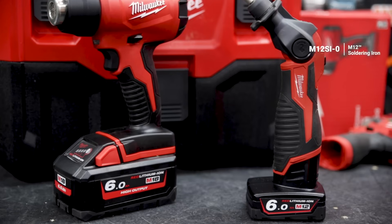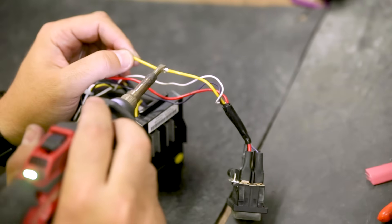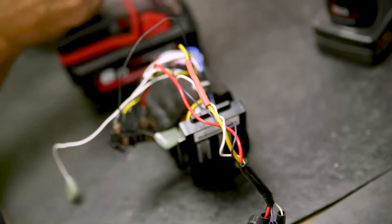The M12 soldering iron and the M18 heat gun are ideal for those mobile connections where you're working away from power. You can both solder and shrink wrap — no power, no worries.